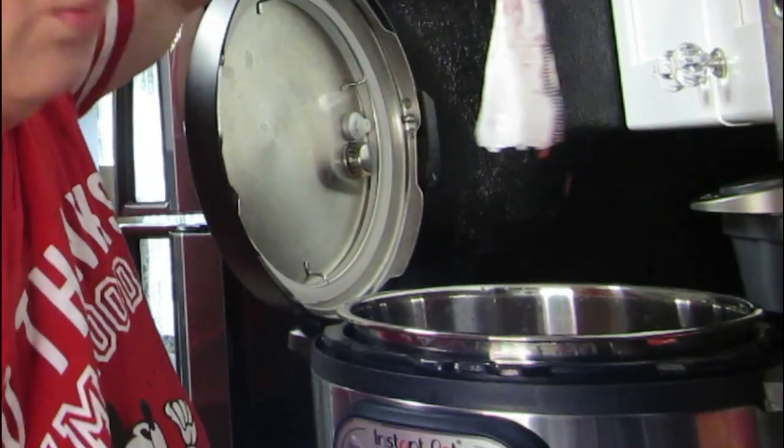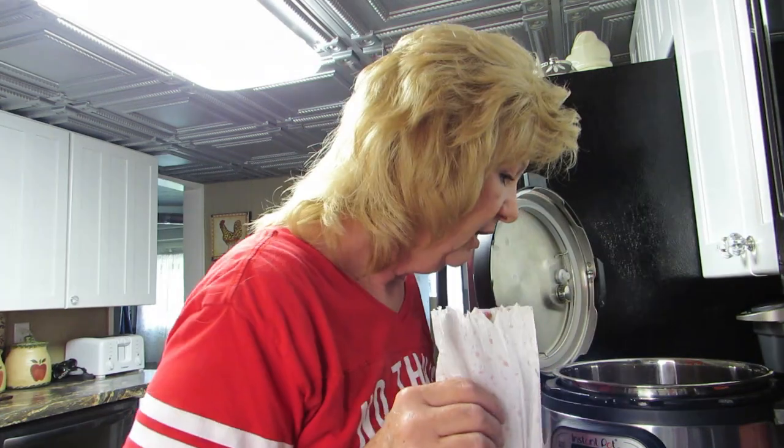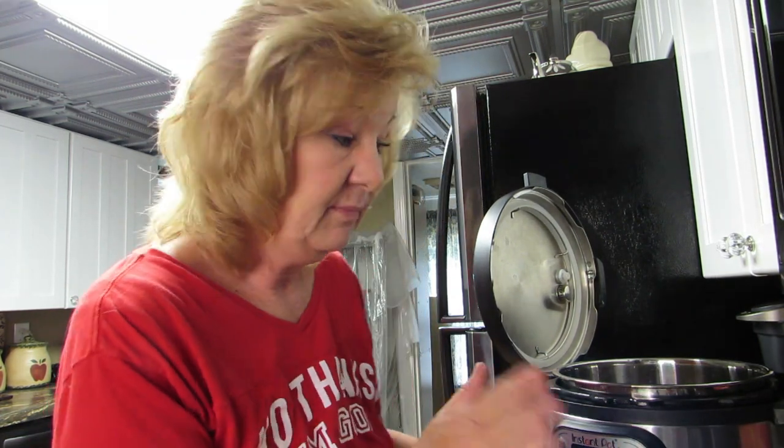I might have to give it — oh, there it went, didn't have to squeeze it at all. Oh, I forgot to dump the blood out — that's gross, but that's okay. Maybe that blood will cook down. We need to sauté this, and there's a sauté setting on this Instant Pot.